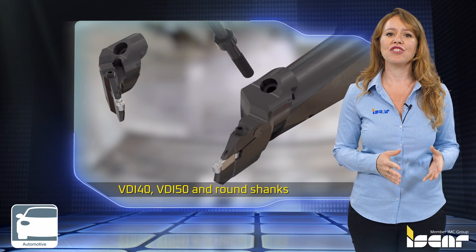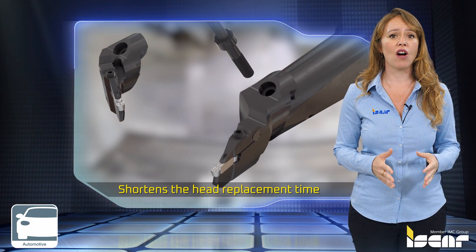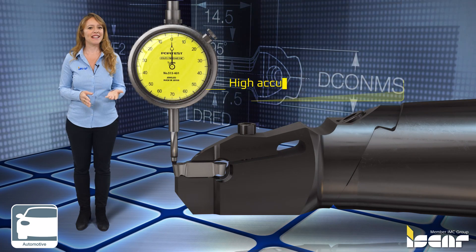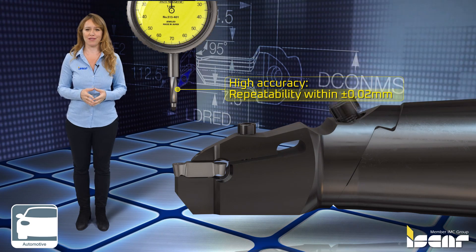The quick change adaptation shortens the head replacement time and enables controlling the shank on the machine during head changes or when switching between jobs. Guarantees high accuracy and repeatability within plus or minus 0.02 millimeters.